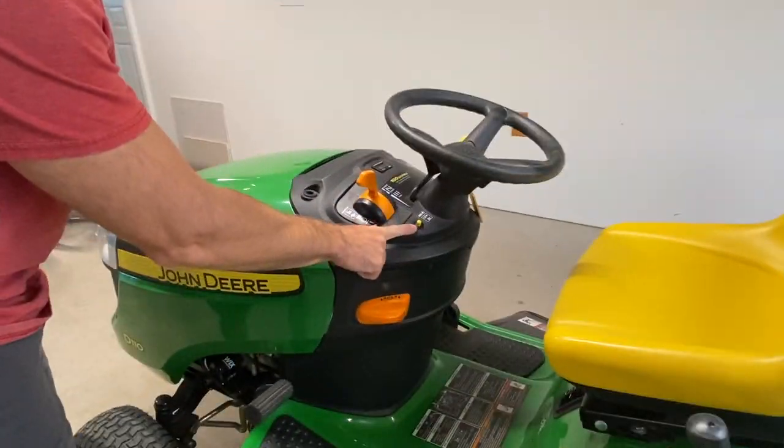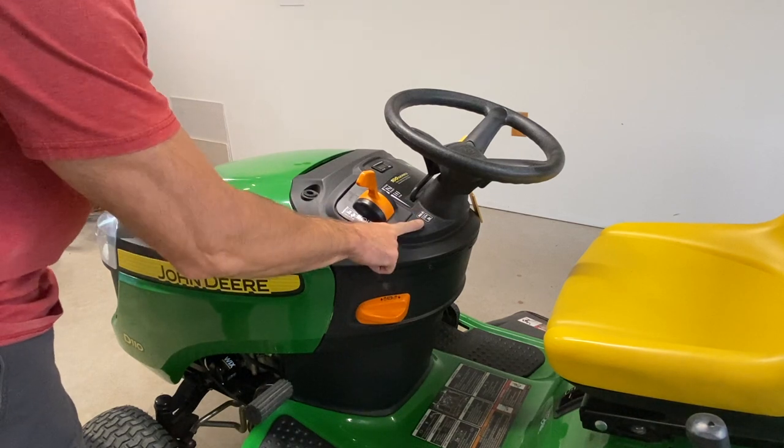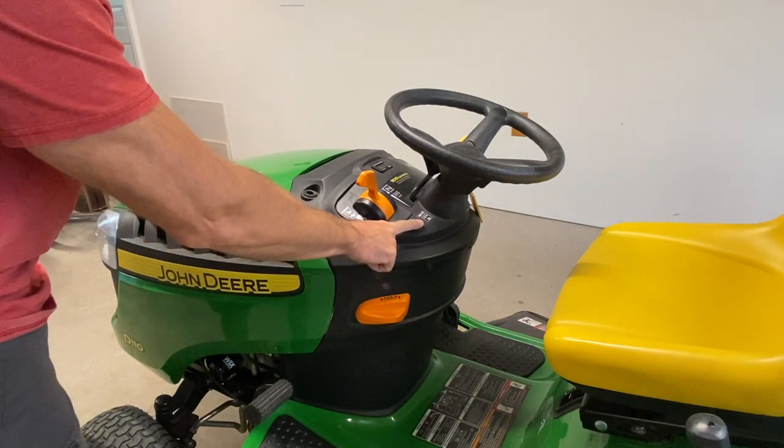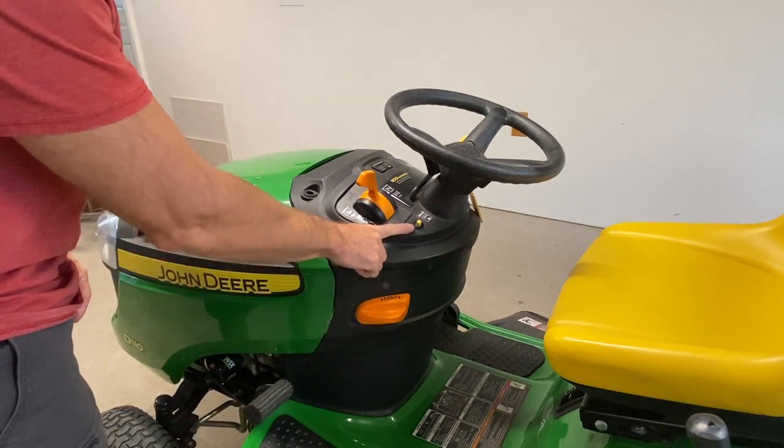Now, right here is your RIO button. I'm sure you all know that already, and it's a pain in the butt having to push that button and back up at the same time. So, it is very, very easy to bypass that.